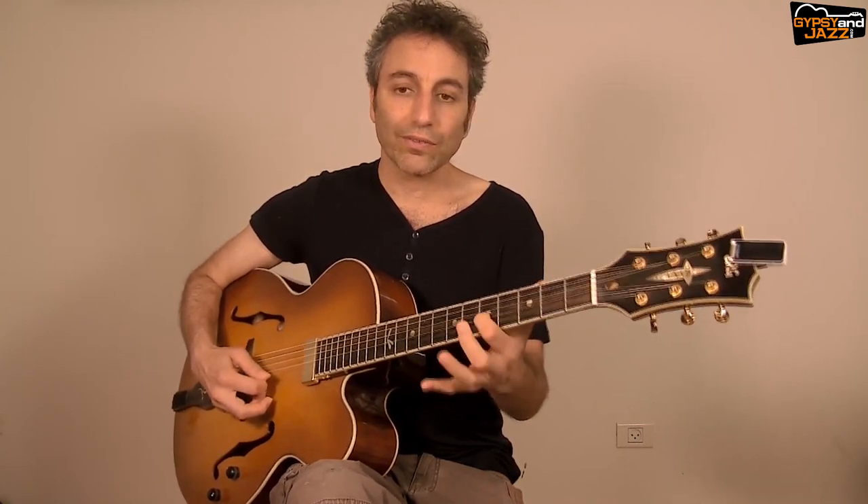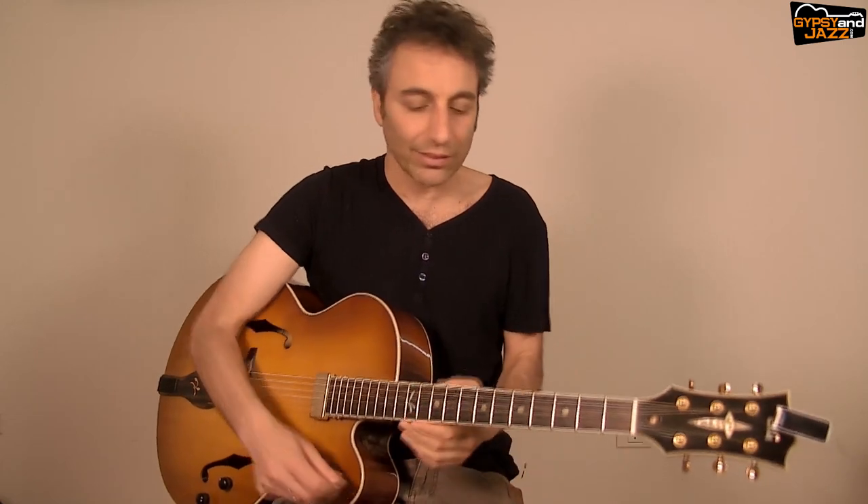So you want to take your thumb away and just make a nice vibrato on the string without changing the pitch. It's like a vocalist — when a singer sings, they never play a long note straight; they always add a kind of vibrato at the end. That's the first element.